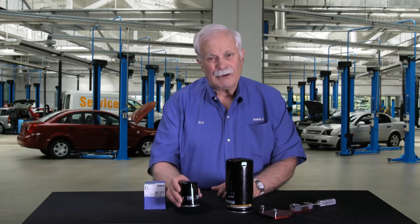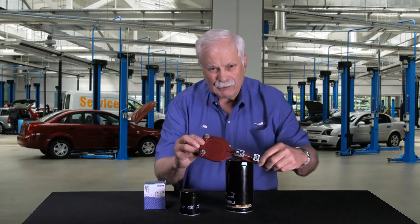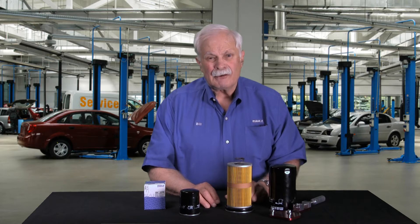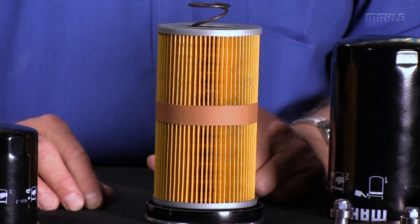The problem is you can never see what's inside of a canister filter when you buy one. So what we've done is got in this little tool cutter here — it's called a filter cutter — and we've actually cut a canister filter apart so you can see the inside. So this is the inside of a MOLLE spin-on or canister filter.